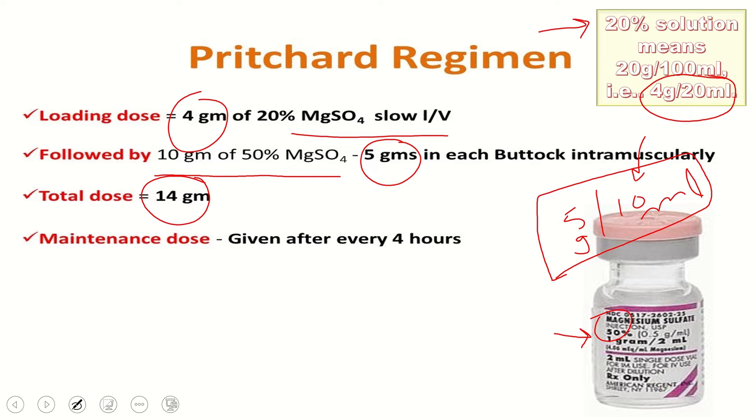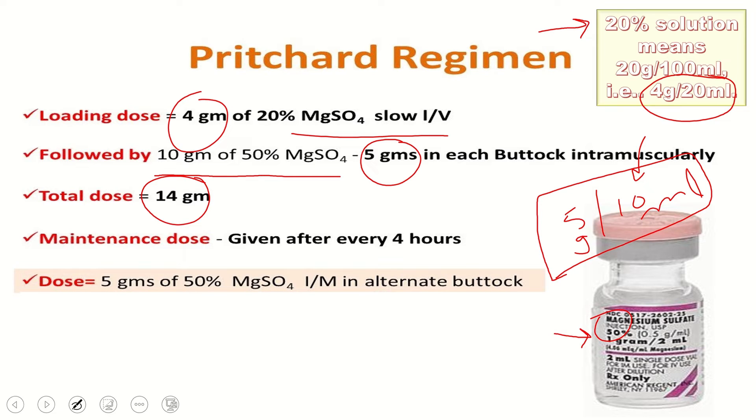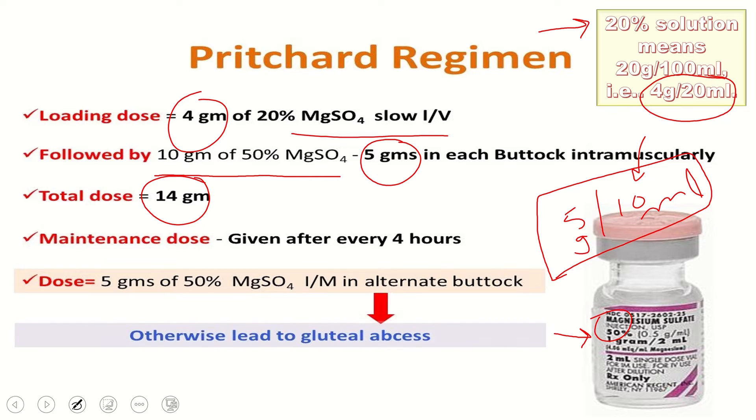For the maintenance dose, 5 grams of 50% magnesium sulfate IM is given in alternate buttocks every four hours. If we do not give it in alternate buttocks, it can lead to gluteal abscess.